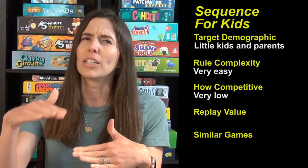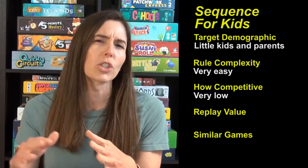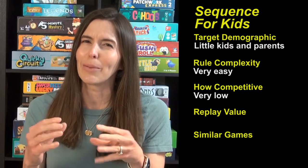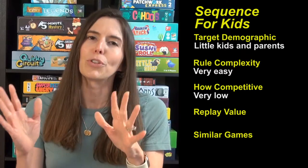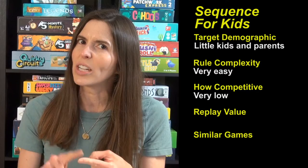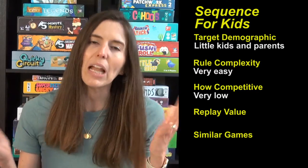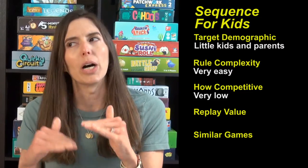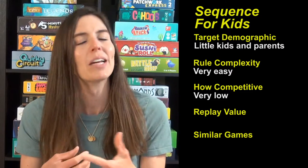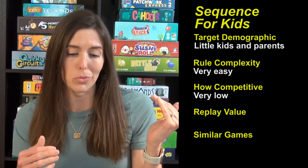They catch on to the strategy pretty quickly, so by the time you're playing with a four, five, or six-year-old, they won't have a problem with that. The only time things could get a little dicey is if you have a four-year-old and a six-year-old playing together, and the six-year-old is clued into the strategy and is blocking that four-year-old at every turn. Then you might need to watch it a bit to make sure it's still a happy, friendly game. But with a parent, you can make this as mellow as you like.